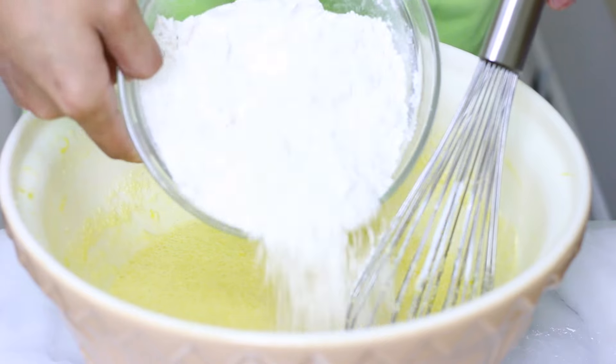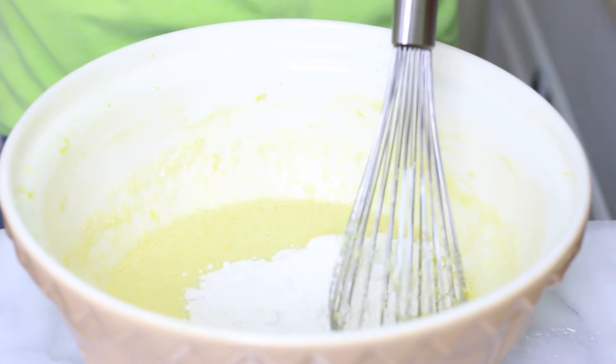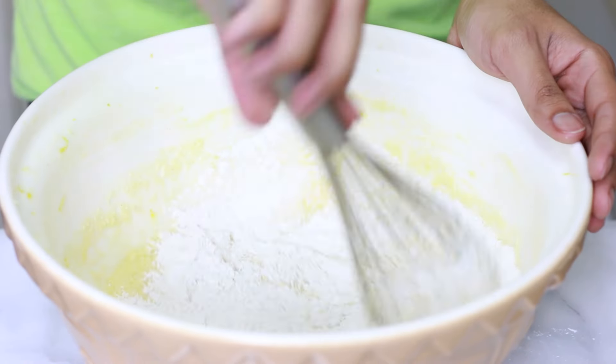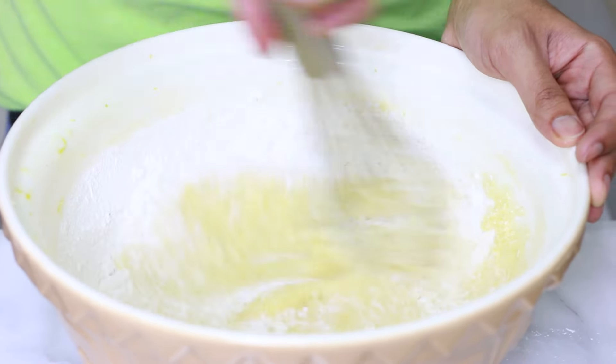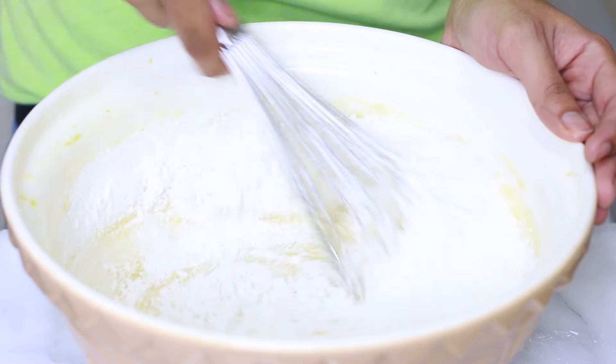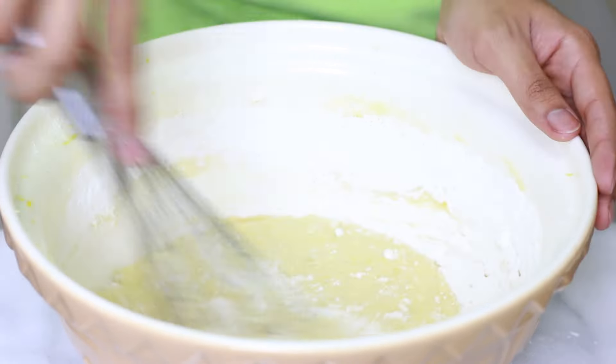In a separate bowl I mixed together some flour, baking powder, and salt. I'm going to add it to my wet ingredients — first I'll add half, mix until there are no lumps, then add the other half and mix until smooth. Make sure you don't over-mix because you can end up with really tough cupcakes, and we don't want that.